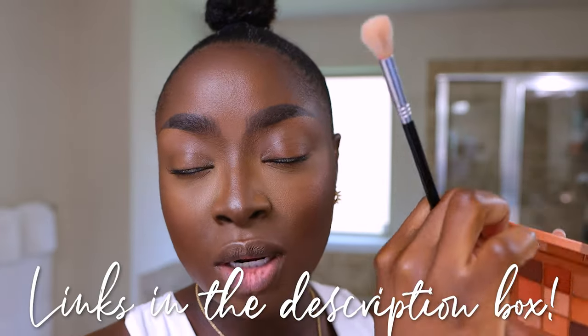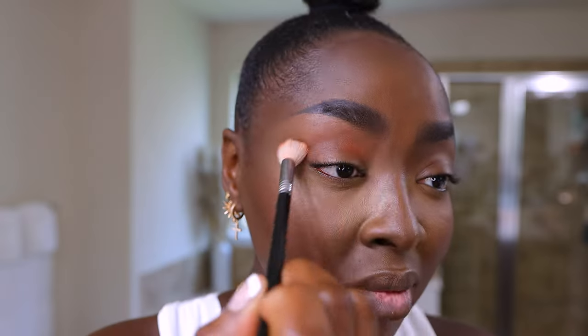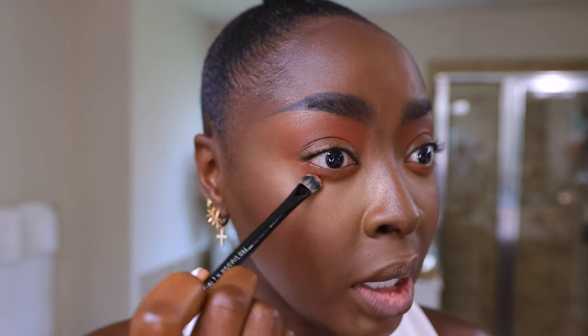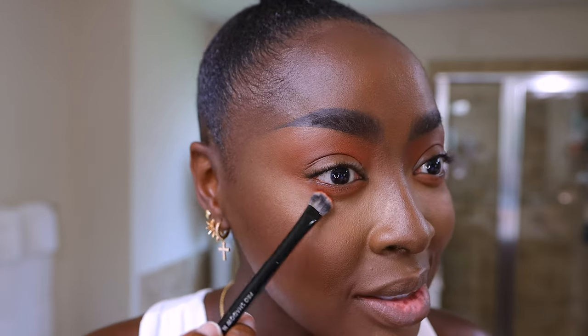Now doing my quick and easy soft glam eyeshadow look with the Huda Matte Obsessions palette — all product links are below. I'm using a reddish-brown color in the crease and a brown on the eyelid. Bringing the crease color down under the eye, making it thick because the brown will be tighter and closer to the lash line. I want to see both the brown and the reddish-brown. Also, when you bring a dark shadow down below the eye like this, it conceals any fine lines — if your concealer is creasing underneath, it really shouldn't show with a dark color there.